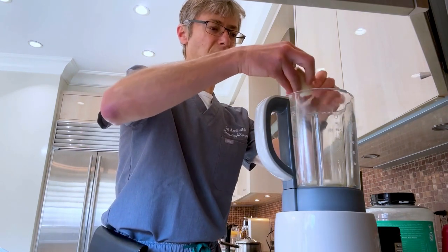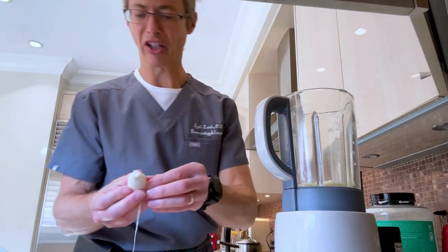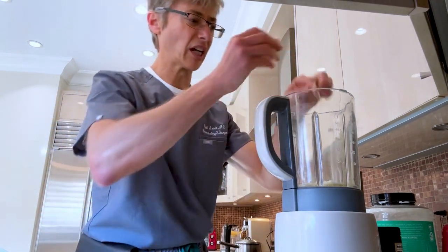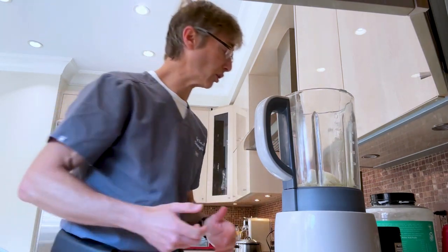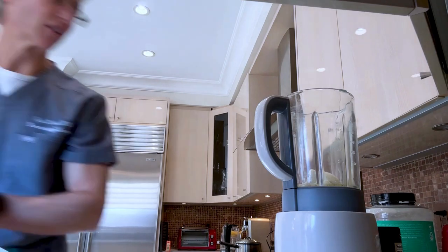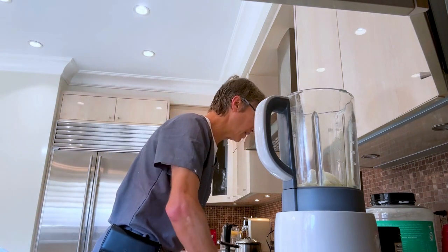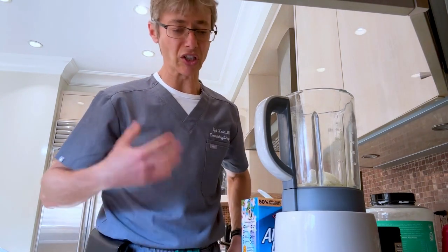Break it into little pieces — don't worry about those bits, they're actually healthy as well. Put them inside. You can either do water or milk. After having sticky hands from the banana, I take almond milk.